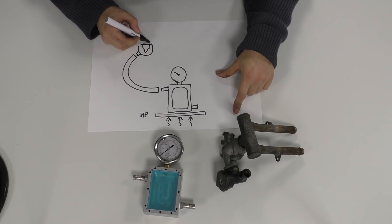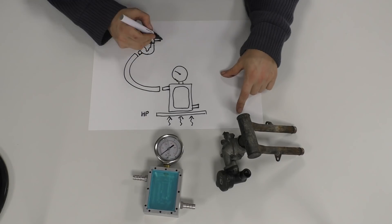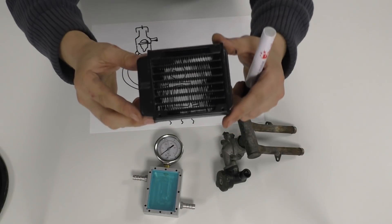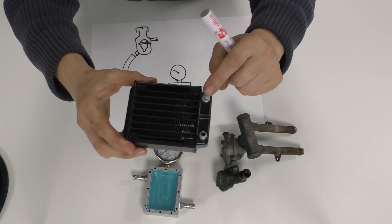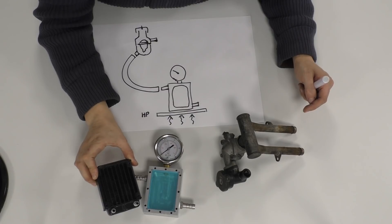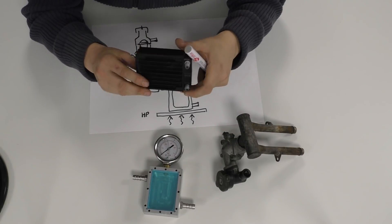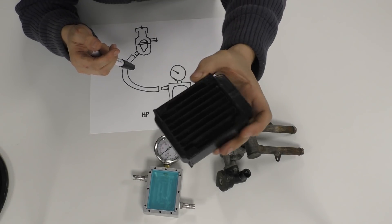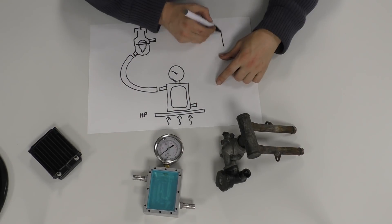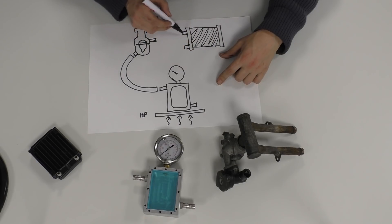Obviously we'll have some pipework leading up to the thermostat housing with the thermostat in, our pressure cap, and then the outflow. The next thing we need is a radiator — check this out. This is basically a miniature radiator with two feeds: flows in one side, goes through these veins and back. This is a mini radiator for CPUs for water-cooled computers — it's like 30 quid and it's full aluminium. I'm not sure how much pressure it can take, so I'll have to figure that out, but our radiator is sorted.